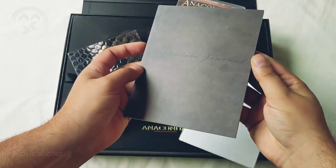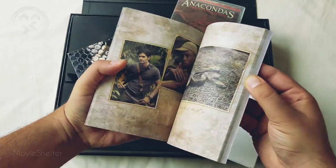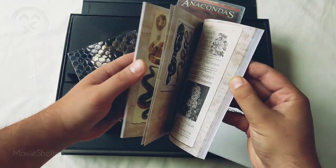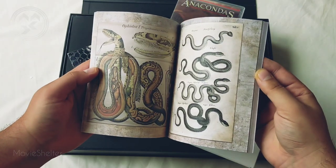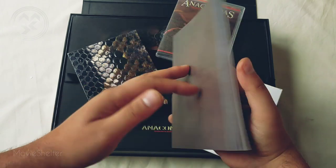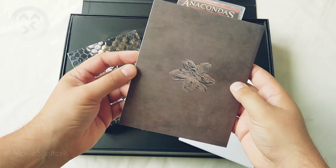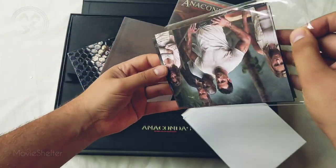The cover is okay, we have the booklet — the journal — the expedition. All the information, and all the flowers and snakes in that area, which is nice. And some area for notes, an adventure journal, the orchid flower, and the Anaconda postcards.